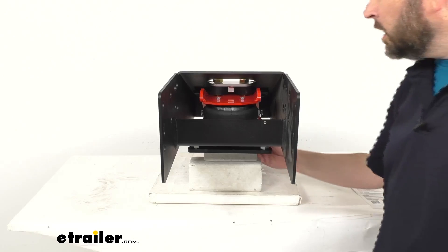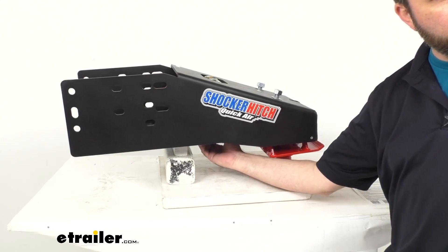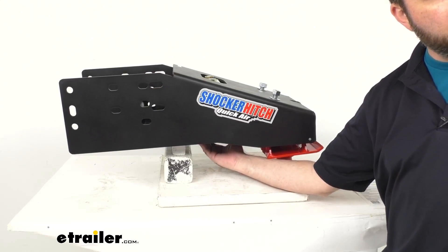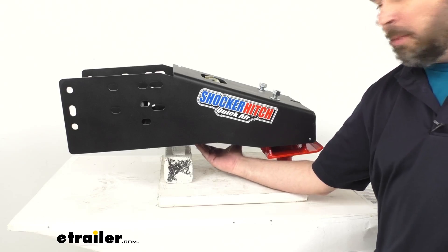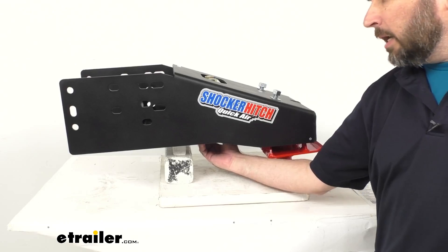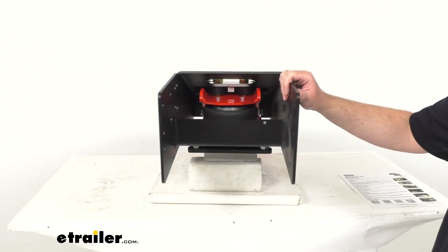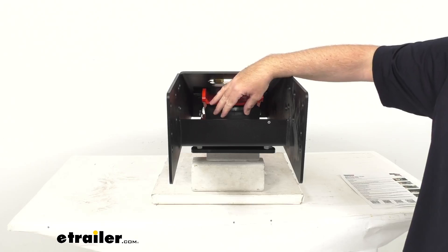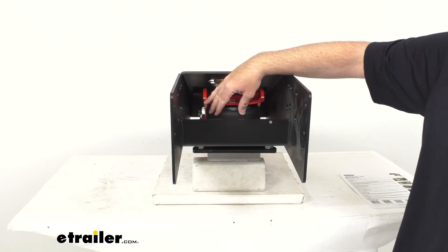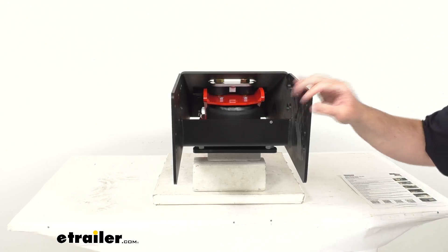There is an air valve at the bottom, right here. I do like that the air valve is down here because that's going to make it very easy to get an air chuck up there to quickly and easily adjust the air pressure. So you're going to be able to easily adjust this airbag to give you the ride that you're looking for.